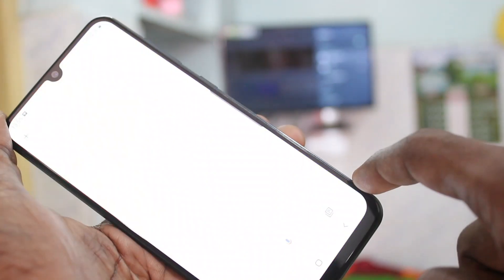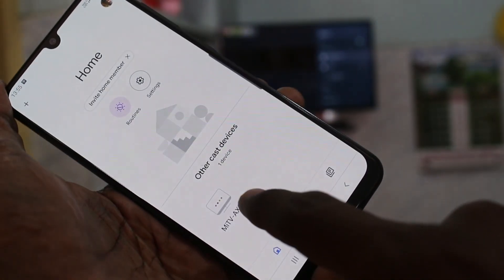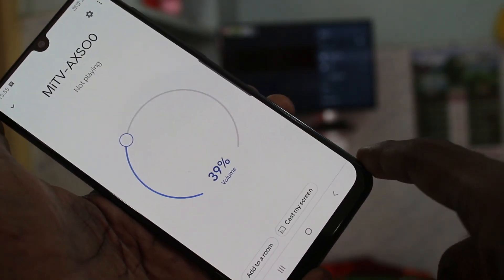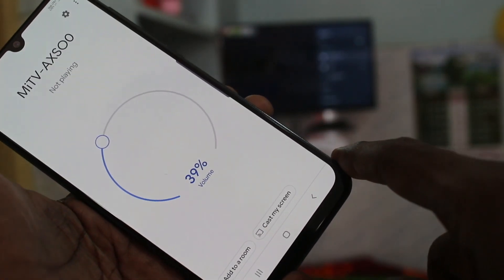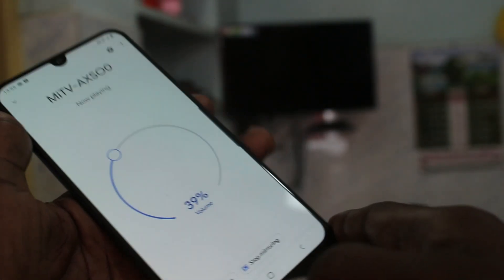Again open the Google Home app. A signal will be received from your TV — click over it. And here click on Cast My Screen. And click on Cast Screen. Wait a few seconds.